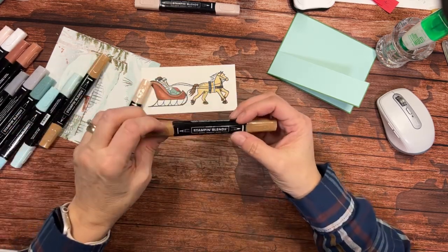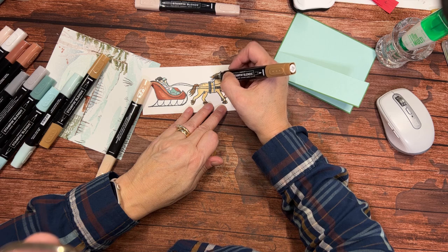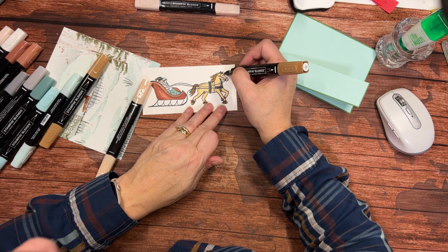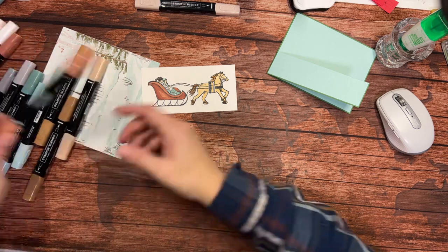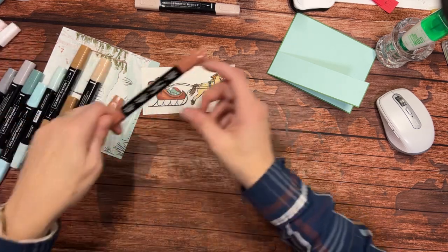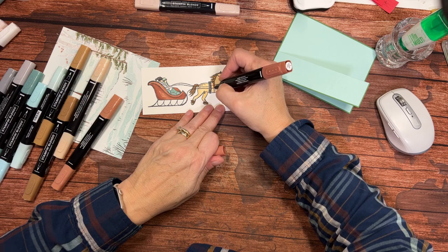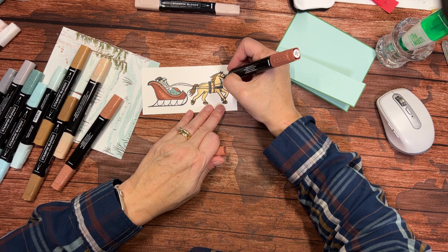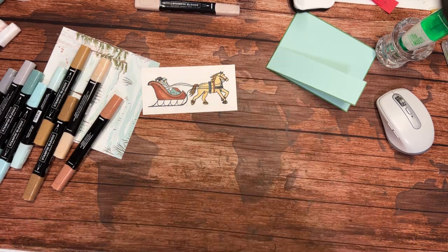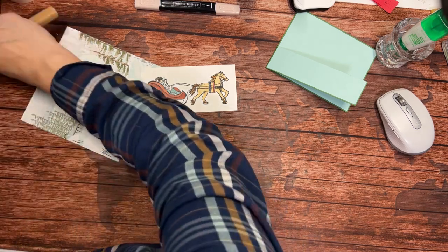We'll make his hooves the lighter Pecan Pie, so they're darker than the coat but not as dark as the fur around them. I really shouldn't color and talk at the same time — it's probably entertaining for you! Alright, there's my little horse. I'm going to come back in with the Copper Clay just to color coordinate him — I'm imagining this to be leather right here. Our horse is done, our sleigh is colored — time to put my markers away.